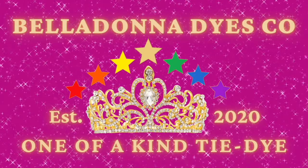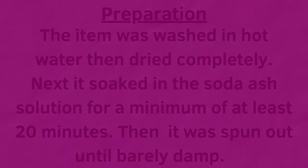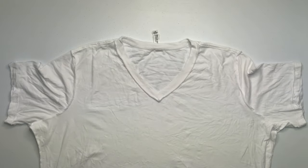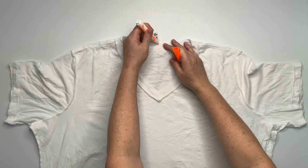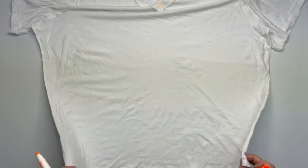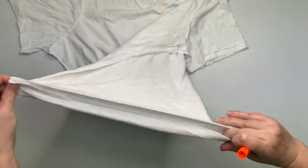Hi, this is Steph with Belladonna Dyes, and today we're going to make a kaleidoscope. First you want to start by smoothing all the wrinkles out of your shirt, and then this project is going to be centered by using the sleeve inside the other sleeve technique.